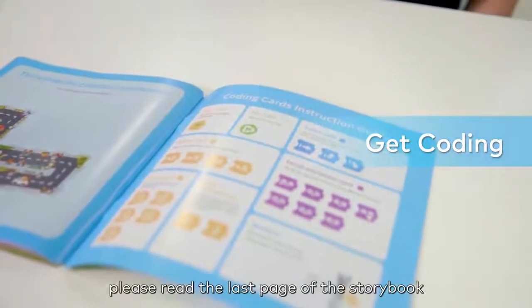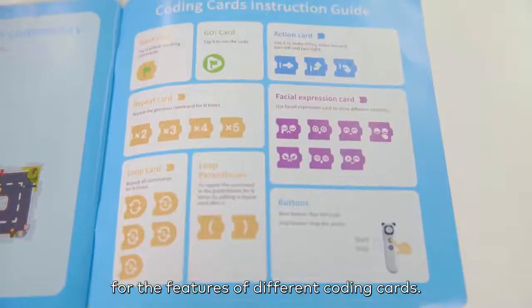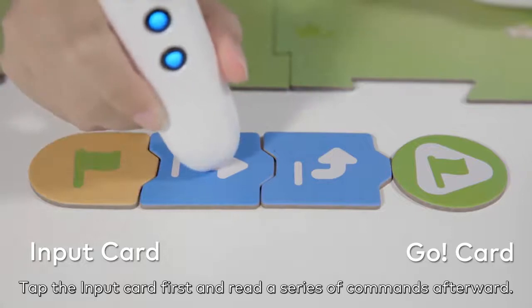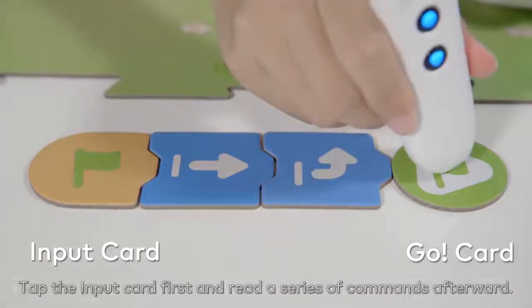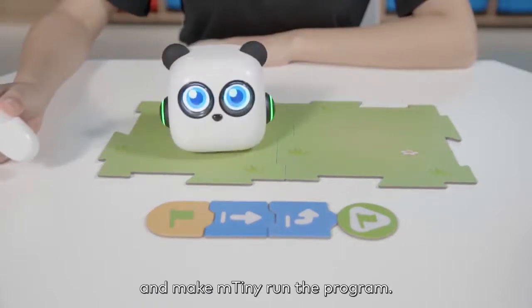Before coding, please read the last page of the storybook for the features of different coding cards. Tap the input card first and read a series of commands afterward. Tap the go card to complete the coding and make mTiny run the program.